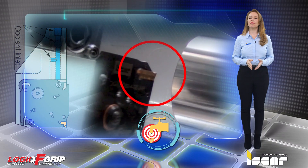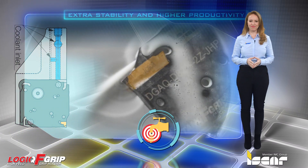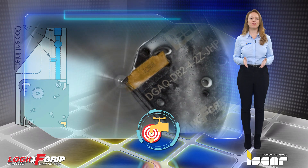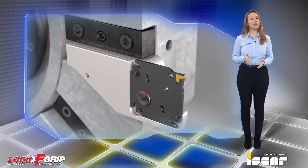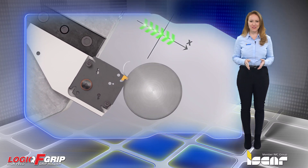Logic F-Grip tools are suitable for jet-cut coolant pressure of up to 140 bar. Suitable for all machine types, including multi-tasking machines, which operate on an X-axis with no need for additional adjustments.